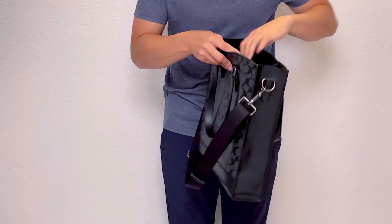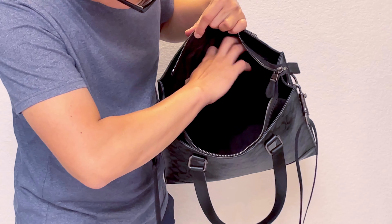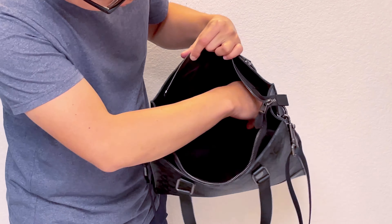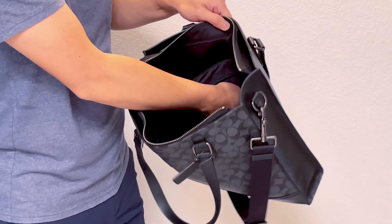Inside the bag, it has two slip pockets that are probably big enough to put your phone, and a small pen holder slip pocket. On the other side it has a zipper pocket that goes quite deep and can probably fit your wallet — even a long wallet would fit.